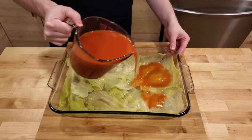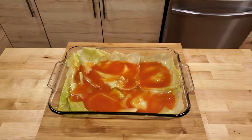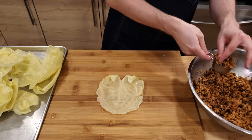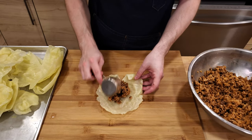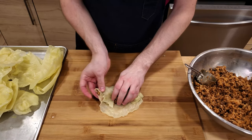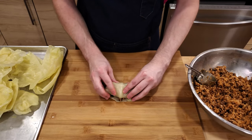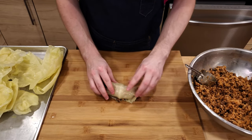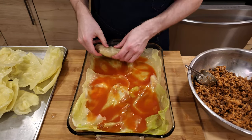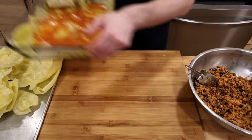Then we want to line a baking pan with a few of the largest or most broken cabbage leaves. This layer will make sure that our rolls do not stick to the bottom of the pan while they're cooking. Once the pan is lined, be sure to pour in some of the tomato soup, just to lightly cover the leaves. Now we can begin working on the rolls. I like to take a quarter cup measuring cup and scoop out some of the filling into the middle of a leaf. To roll the leaf, I fold over the stem side, tuck the filling in, then bring in both sides and roll the whole thing over. Depending on the size of the leaf, you can add more or less filling as needed. Once the roll is complete, I place it in the pan with the seam side down so that the roll doesn't accidentally pop open while it's cooking.